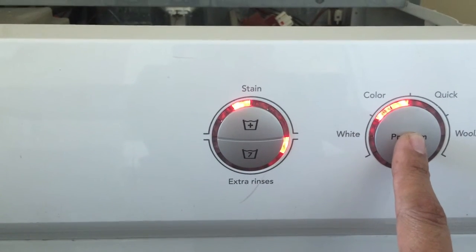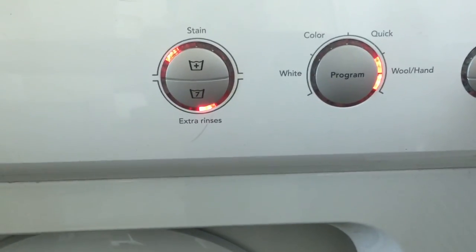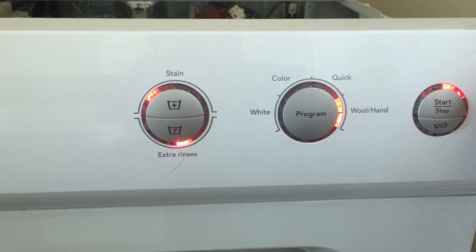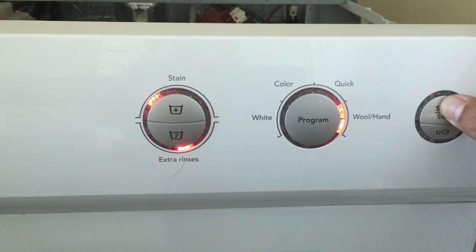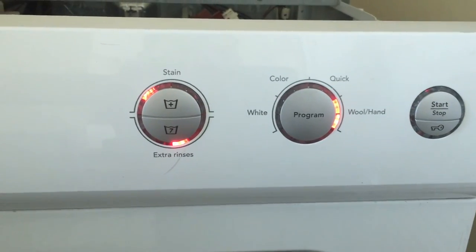We have control, and if I hit start, it starts filling. Just cancel. The cycles take twice as long.